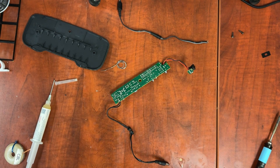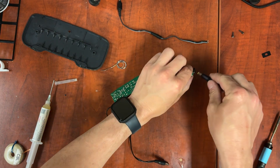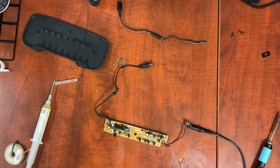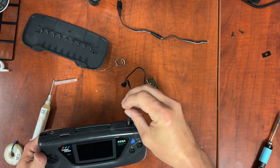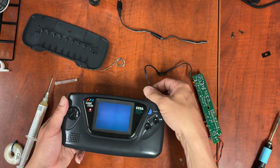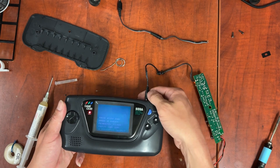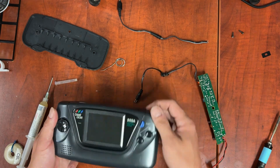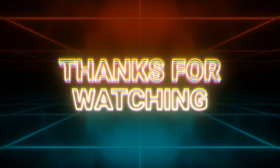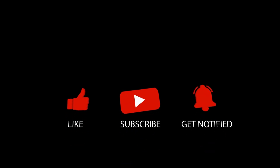The next thing we do is test the cable. We want to make absolutely sure that the cable is passing through properly. Even though there is no battery connected here, it doesn't matter — this will still work. Thanks for watching. Don't forget to like and subscribe, and remember, until next time, it doesn't matter if you make or break, as long as you're having fun.